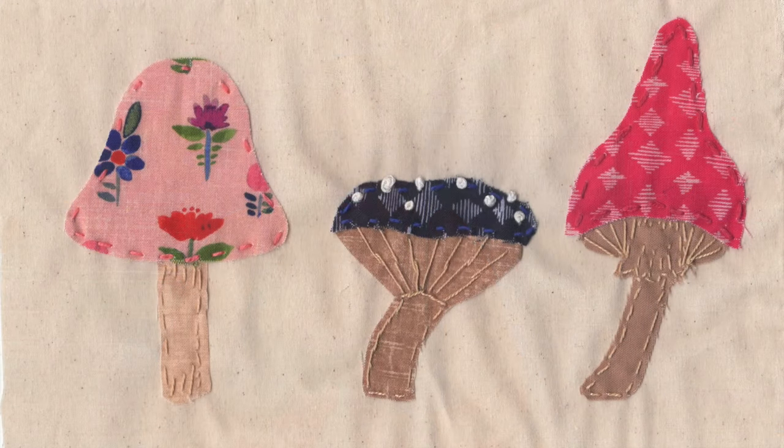Hello, I'm Daniela. In today's video I'm going to show you how to slow stitch three whimsical mushrooms to use in your slow stitching pieces.